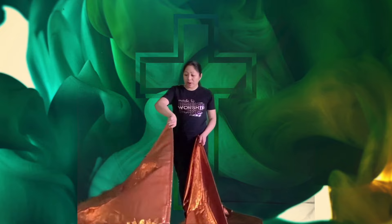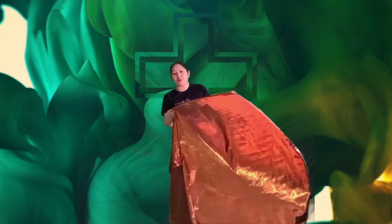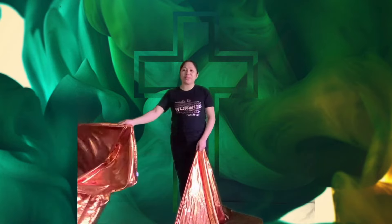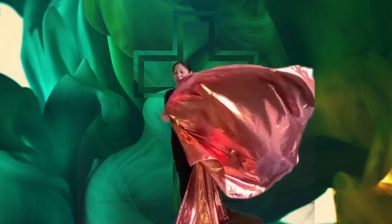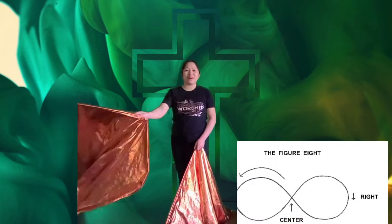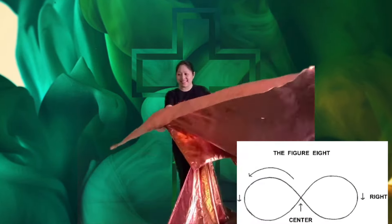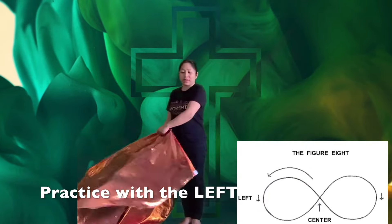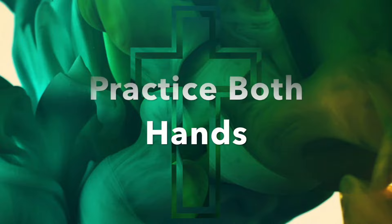Rotate your wrist going toward your body — that's inward — and outward when you rotate your wrist away from your body. If you notice while you're doing an inward and outward rotation, you're forming a horizontal figure of eight. Outward away from your body, inward and outward.